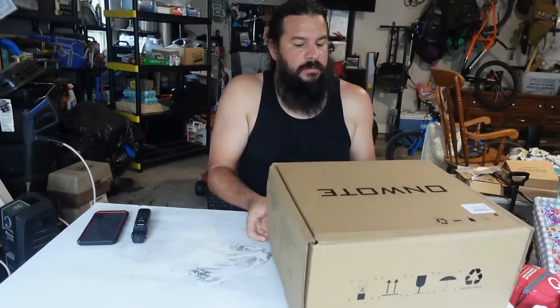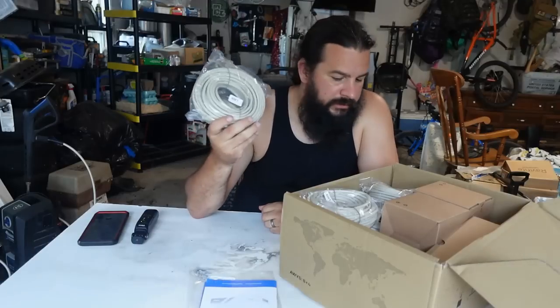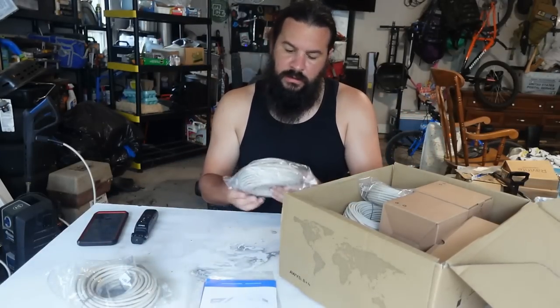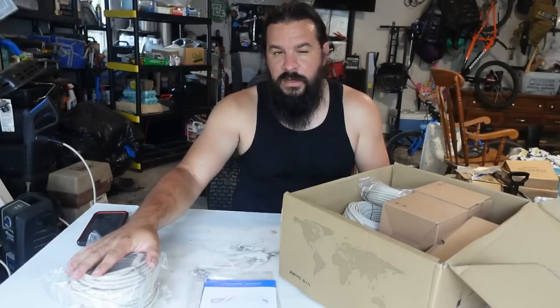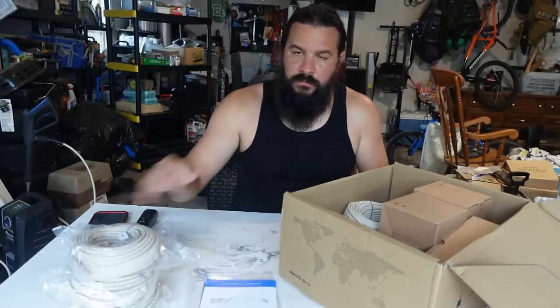In the box we have instructions and we have cables. They actually send four cables. This system will hold eight cameras and you can even get larger ones that will hold 16. We got the four-camera system because that's all we need right now, but we can get more cameras to upgrade this to eight if we need. These are 60-foot network cables, so this will probably work for a couple of the runs I have to do, but for some of the longer runs I'll have to just make my own cable.